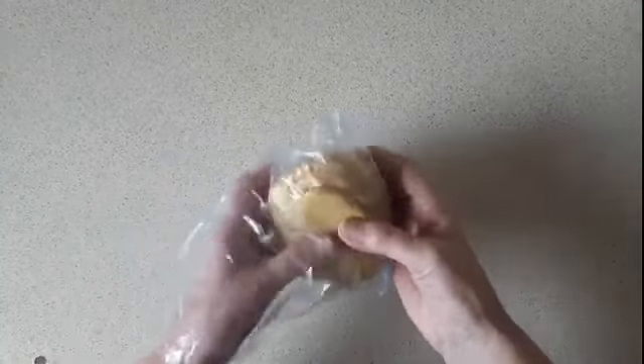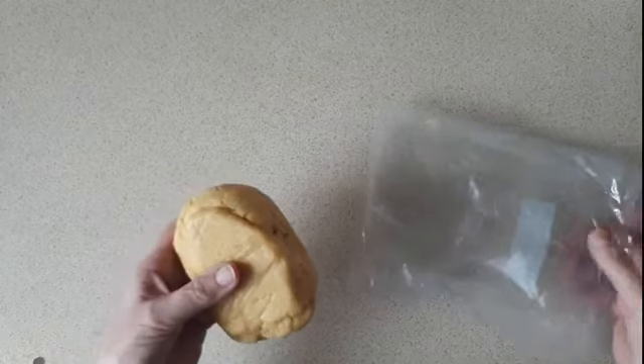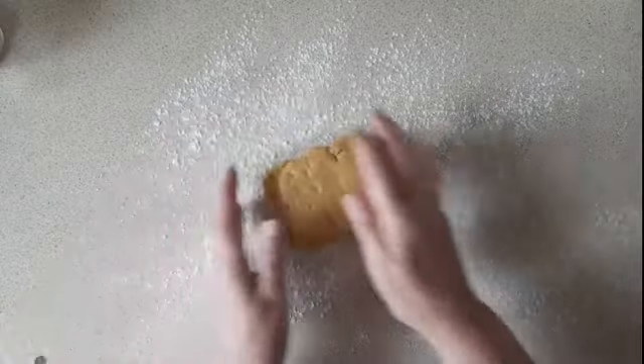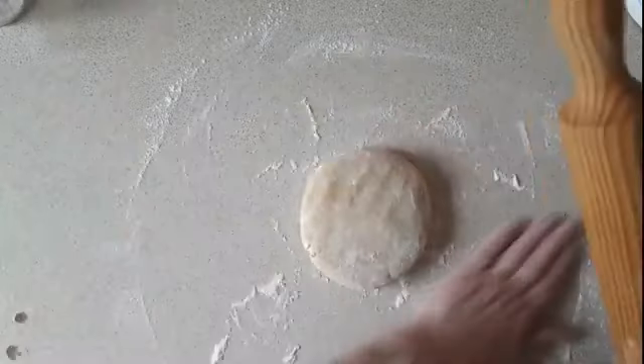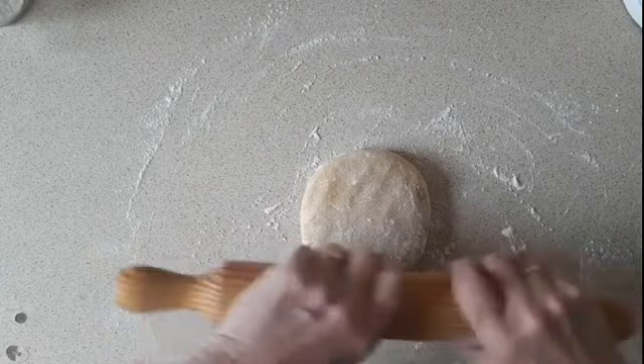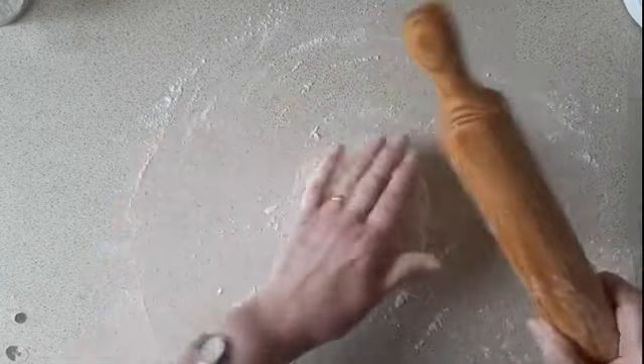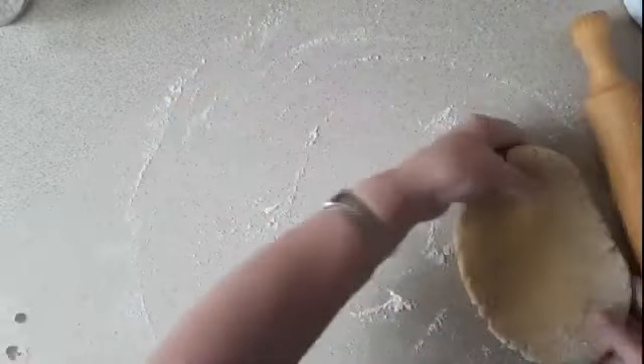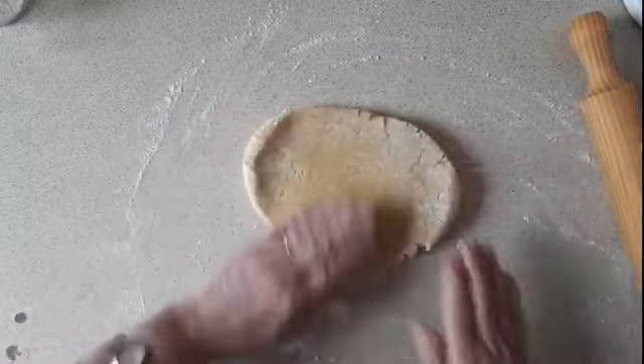I've got the pastry out of the fridge, it's chilled enough. I've set my oven to 200 degrees — mine's electric, but if it's gas it would probably be about number six. I've got the flour shaker to put on the bench and I'm going to roll it out to the thickness of about a 20p piece. You have to use your own judgment for how thick you like the pastry on your jam tart.